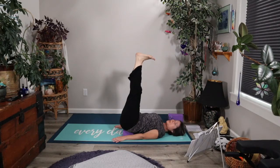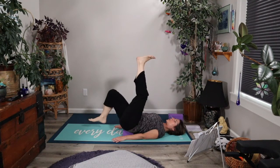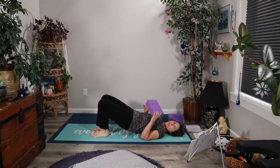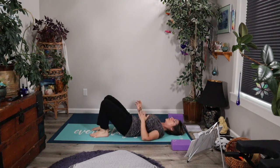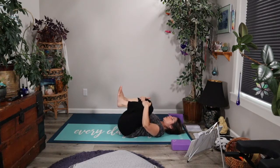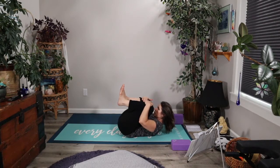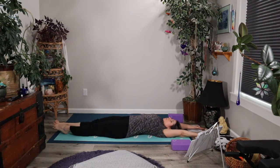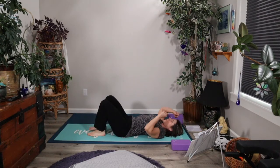Maybe rotate your ankles in one direction and then the other. Then let's go ahead and bring the sole of one foot and then the other back down onto the earth. Lift the hips to remove your prop, whatever it is, and then come all the way back down to the ground. Let's inhale to draw both knees in towards the chest, maybe drawing the nose up towards the knees as you exhale. Then inhale and send everything out long, getting a really good full body stretch — wiggling the toes, wiggling the fingers. And then exhale, bringing the soles of both feet back to the earth.